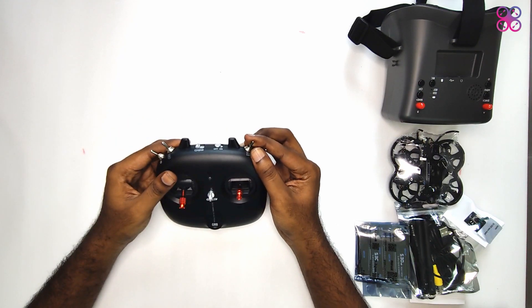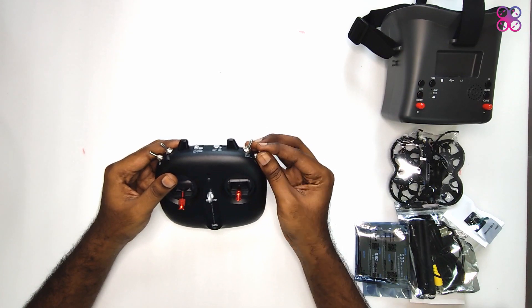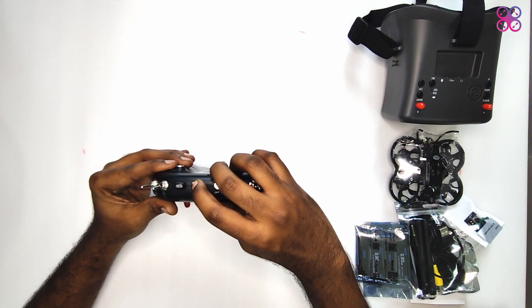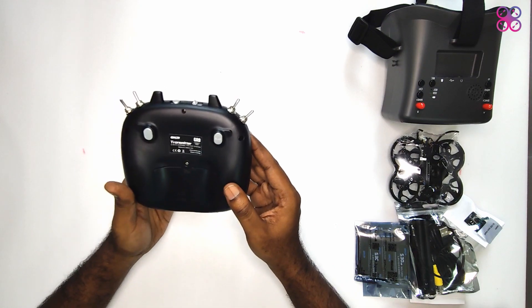There is a mode switch to toggle between normal, buzzer, and crash flip mode. The extreme right switch is for flight modes, labeled acro, horizon, and angle. There is also a three-way switch to switch between multiple models — you can add two more models to this particular controller.